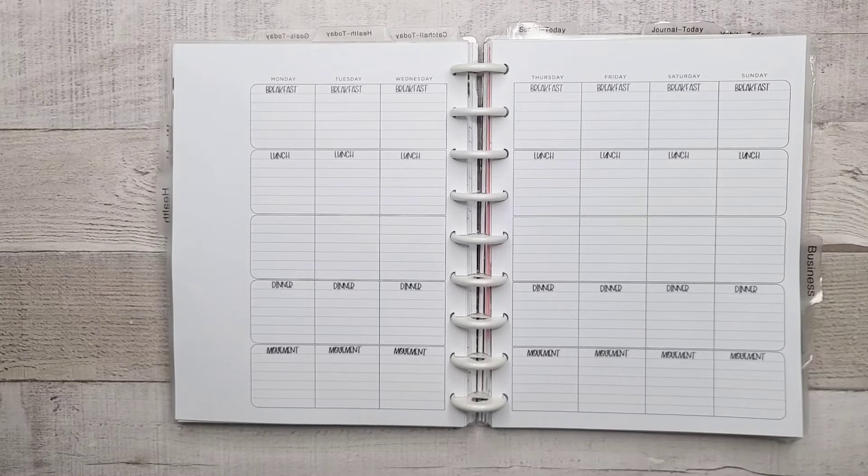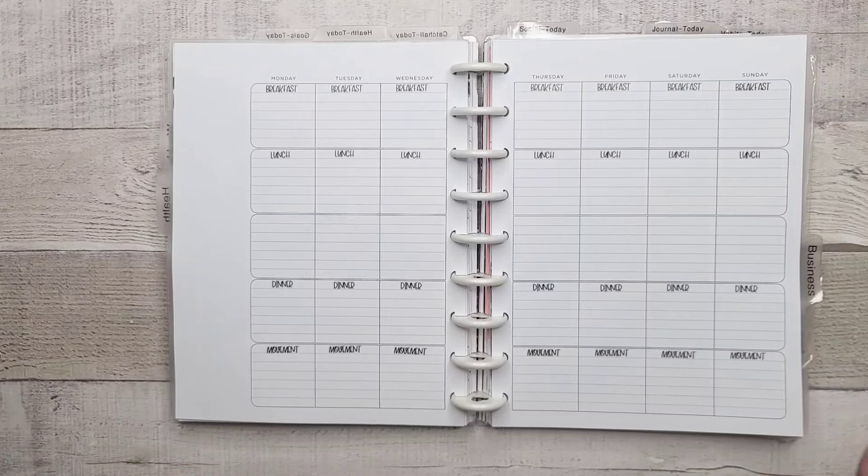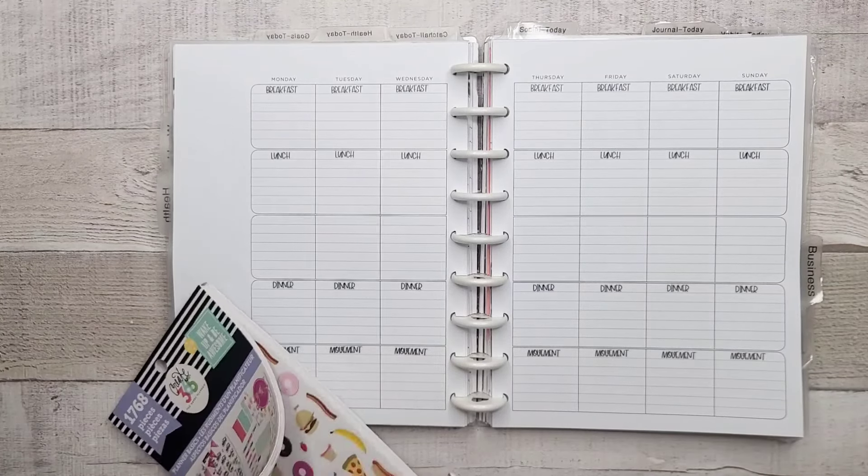Hey everyone, welcome back to my channel. I am Renee, and this of course is the Enchanted Planner. Today we're planning for the week of the 12th in my health planner.